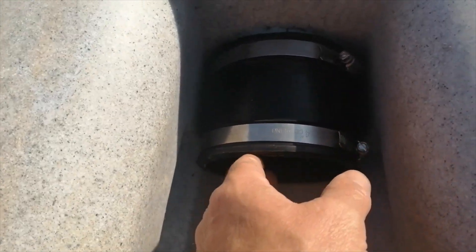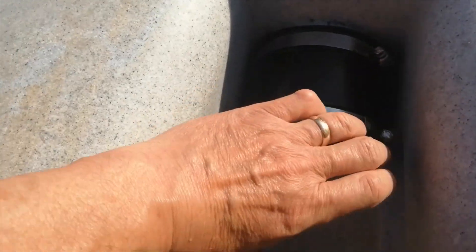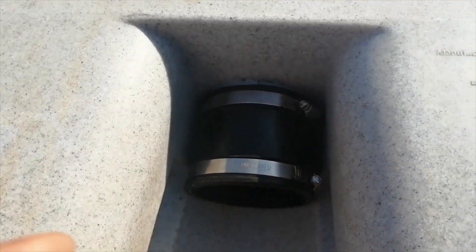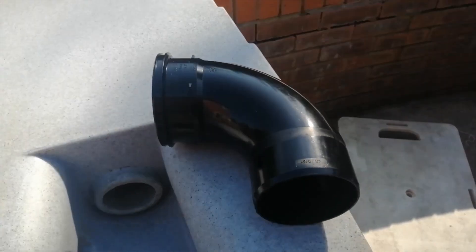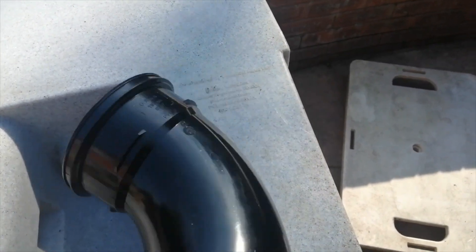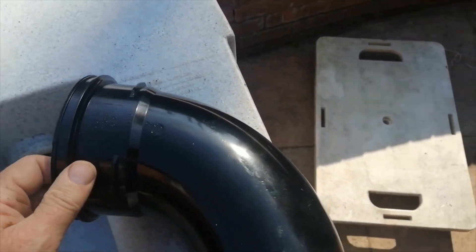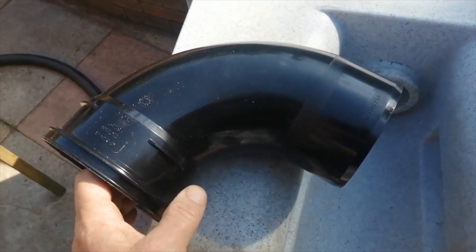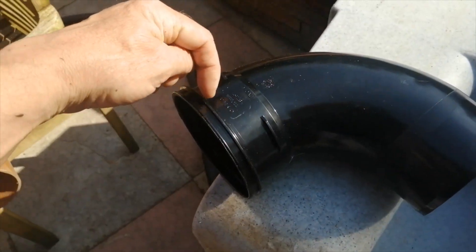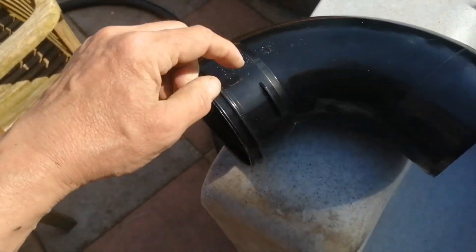The plan now is to put a plastic bend from that outwards and then the rubber boot going that way. I've got this from a local plumbers' merchants and I'm going to have to adapt it so that it's sort of female-to-male rather than male one end and female the other — so I'm going to cut this edge off and grind off these lugs.